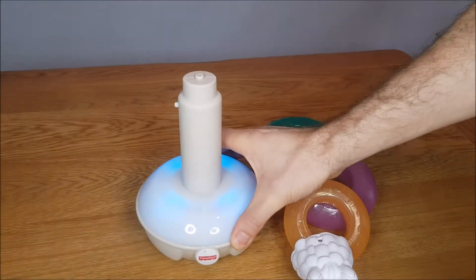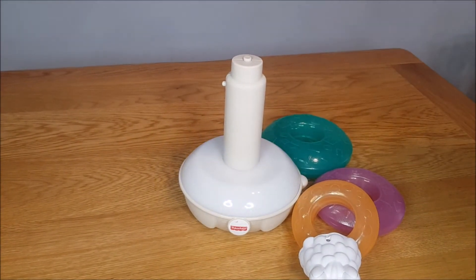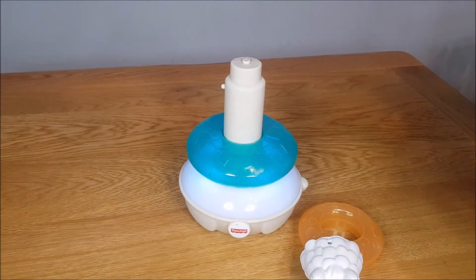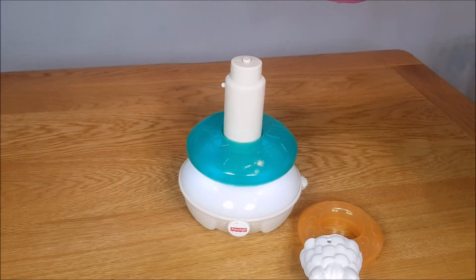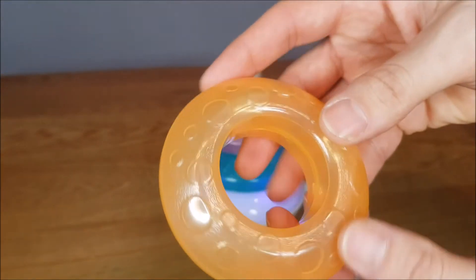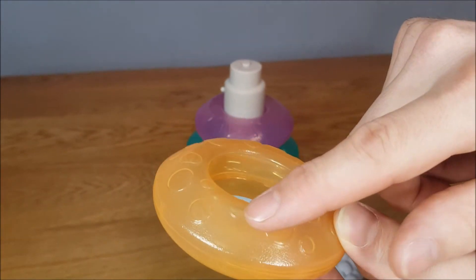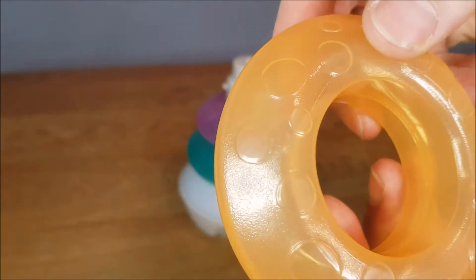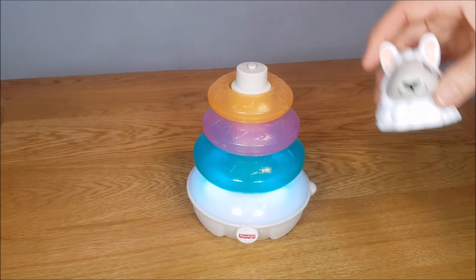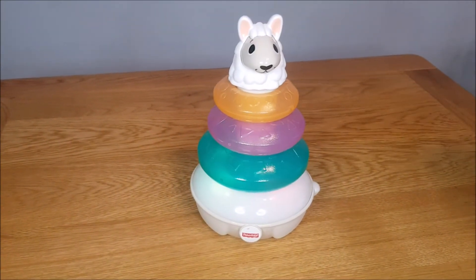Let's turn it on and start stacking up the rings. The rings also have textures to them — this one has circles, this one has squares, and that one has triangles. Lots of attention to detail.